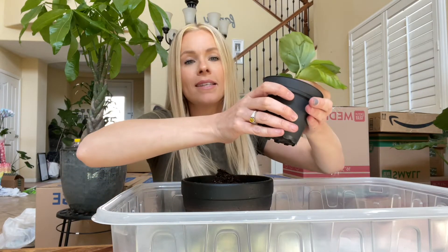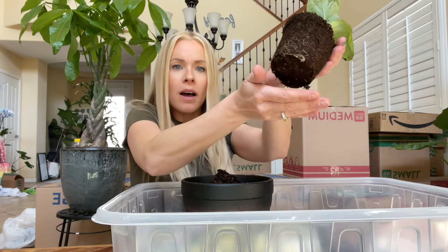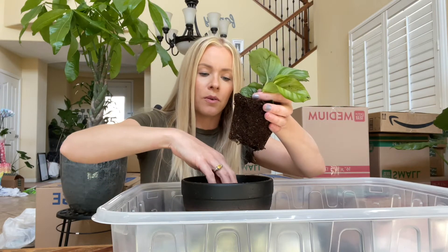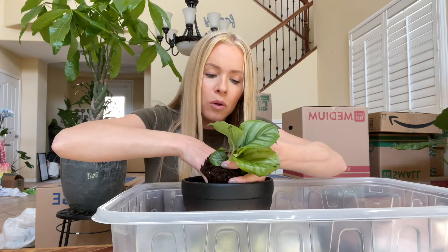Root check! Let's see how the roots are on this guy. Oh, healthy — looking good, see the roots here? All right, let's get this little guy into his new home.